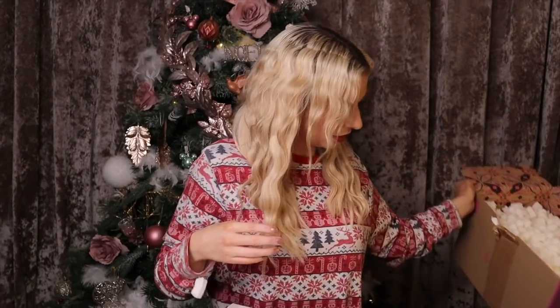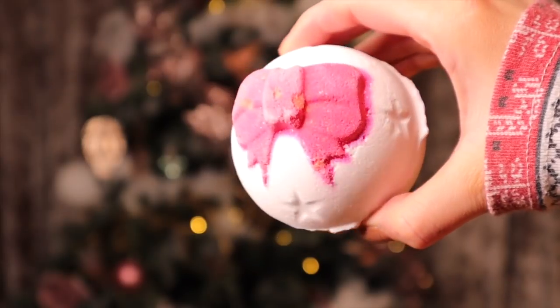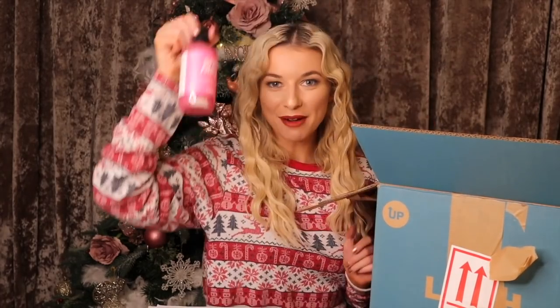Now onto the bigger box — it's so big and so heavy! We have Jingle Bells bath bomb next. I really like this one — it's got a really pretty bow on the front. It smells like orange and patchouli together and it smells just like the Dorothy bubble bar. Does anyone remember Dorothy? I reckon there's some bath salts inside.